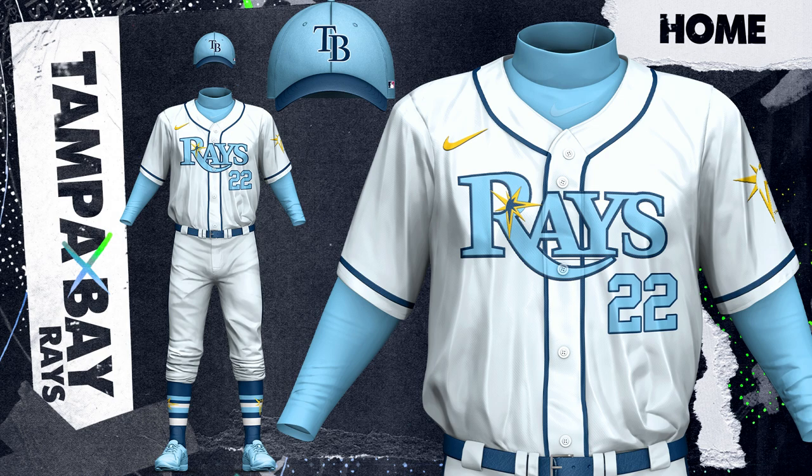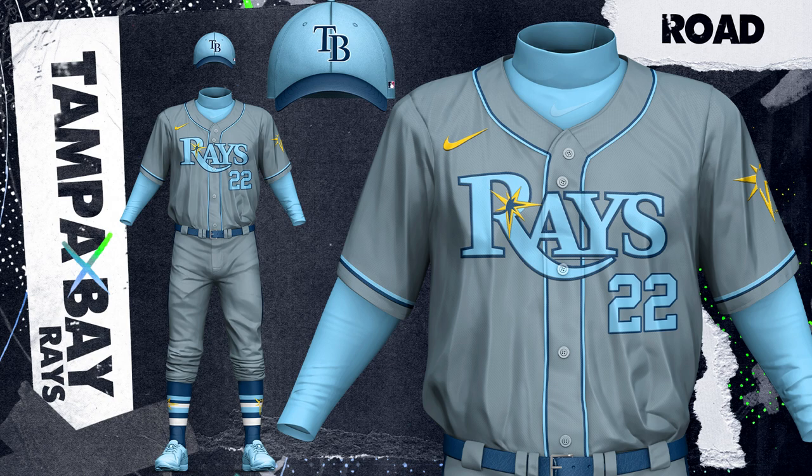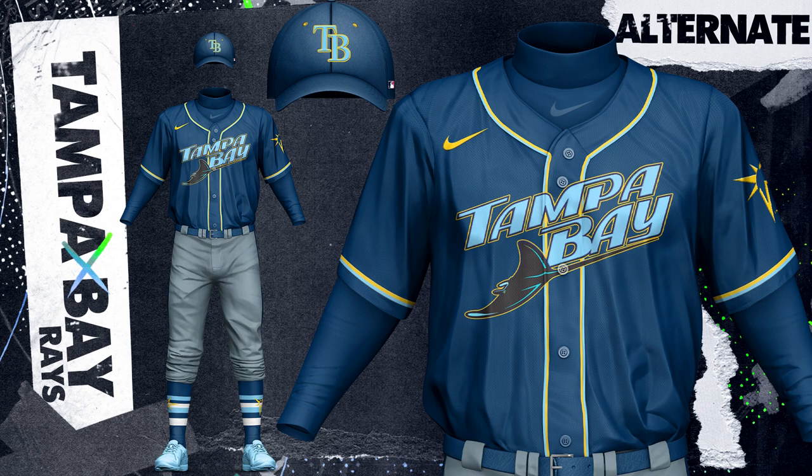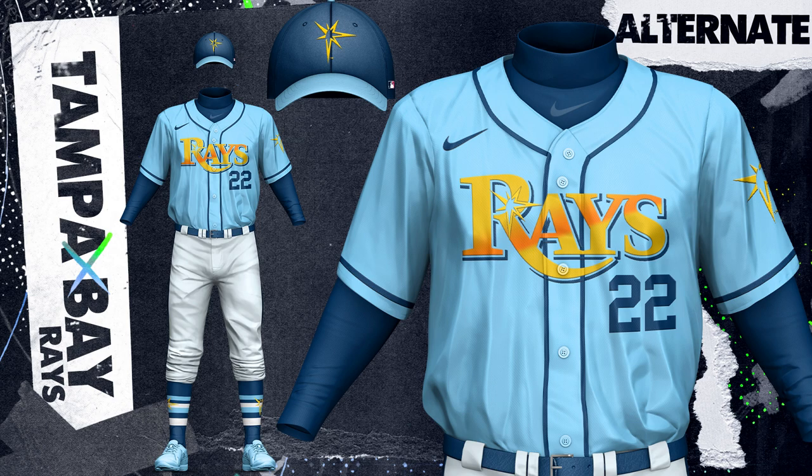I get tired of seeing so many teams in Major League Baseball and in sports in general using navy. For the Rays, I went with more of the light blue for their uniform, since I believe it fits Tampa Bay and Florida in general a lot better than navy does. The home and road look both feature a lot of light blue, but I also bring in some of that yellow, which is another color that really fits the city and state perfectly. The first alternate navy features this colorful gradient that comes from their alternate logo featured on the hat. The other navy top uses the classic Tampa Bay text logo from their Devil Rays days and brings in some yellow accents to really make it pop. The light blue top also brings in yellow with the sun gradient, so there's a little bit of orange in there, and the sun alternate logo hat.